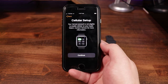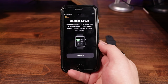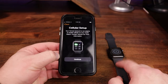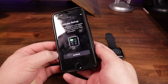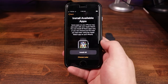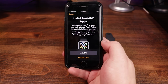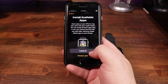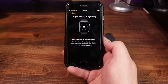Next is cellular setup. The demo phone doesn't have service attached, so this step can't be completed here. But this watch does have cellular capability — if you hook it up, it can work as a standalone phone: you can receive calls and messages. That's definitely something you can set up later. We'll hit continue and move on to 'Install available apps' — some apps on your iPhone may also work with your Apple Watch, and you can install all of them now or choose later.